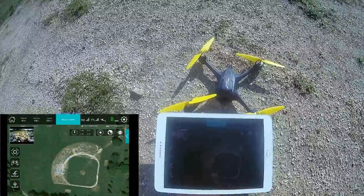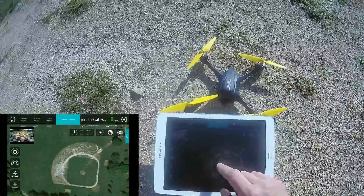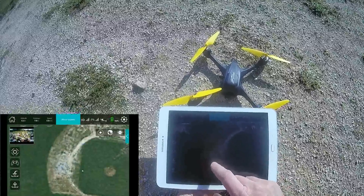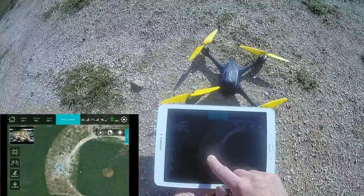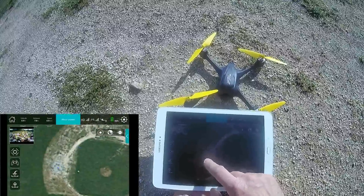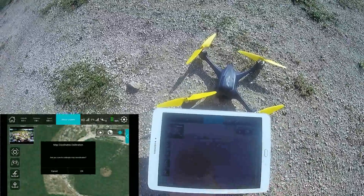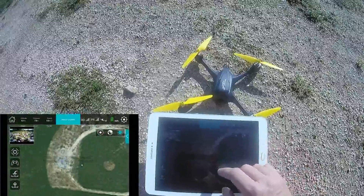So here's the trick to improve the situation. Long press on the map — you can make a long press on the current point of your tablet or smartphone, the red-blue circle — and you should calibrate the situation. To calibrate. Now you can see — I fixed the situation. We can do it even better.